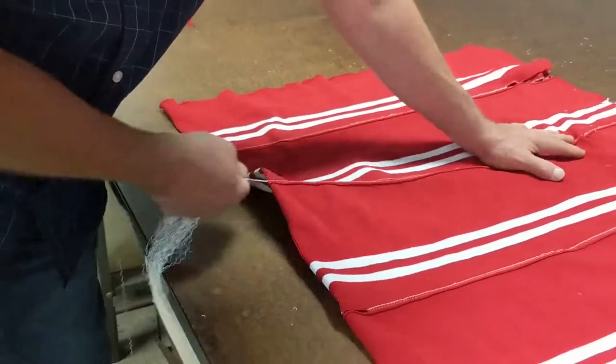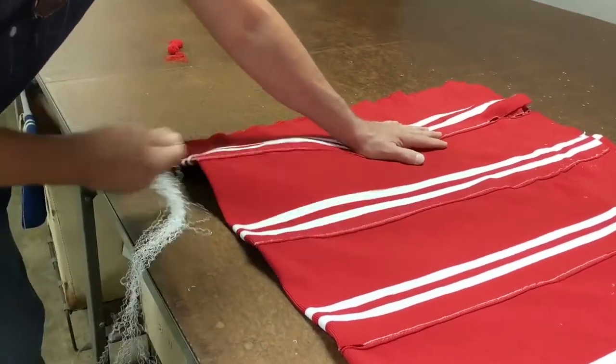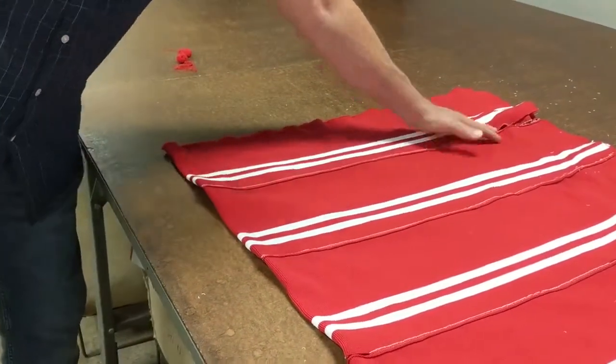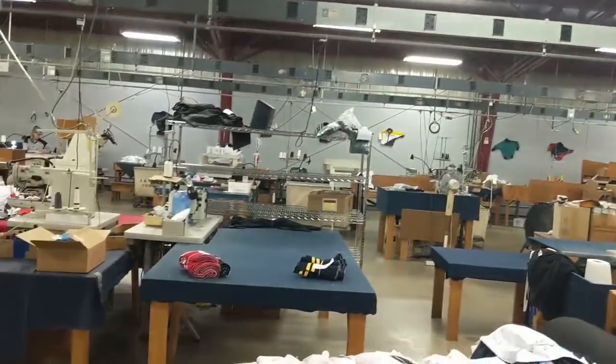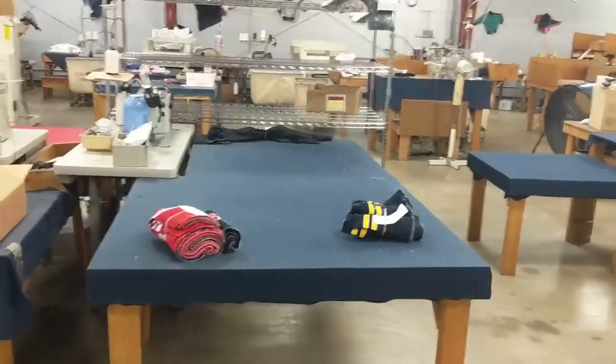So I already had a bunch of these made, and most of the order I got done. I cut these into collars, cuffs, and waistbands, and then we put them over there on that table. And then when they cut the jackets, they cut those.